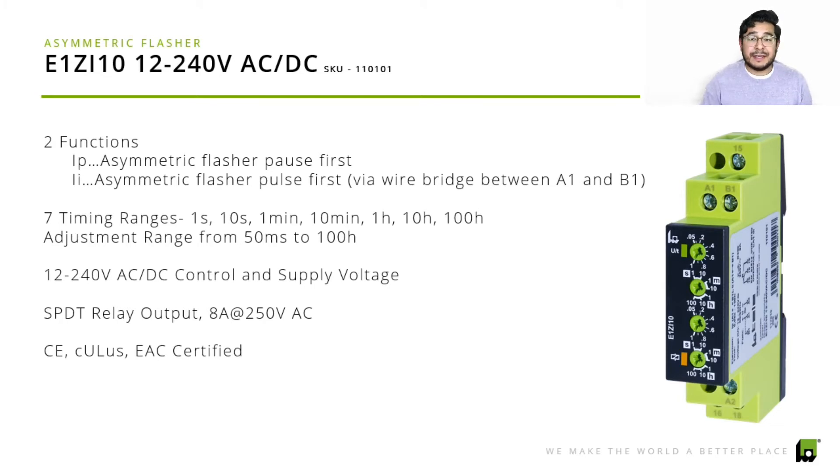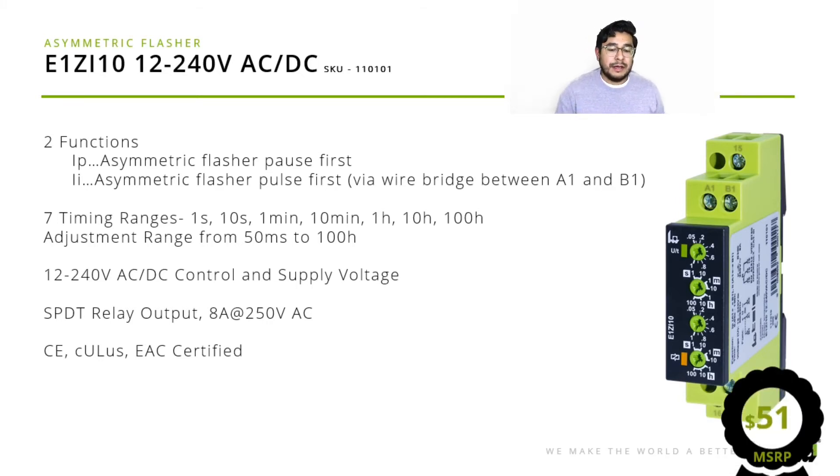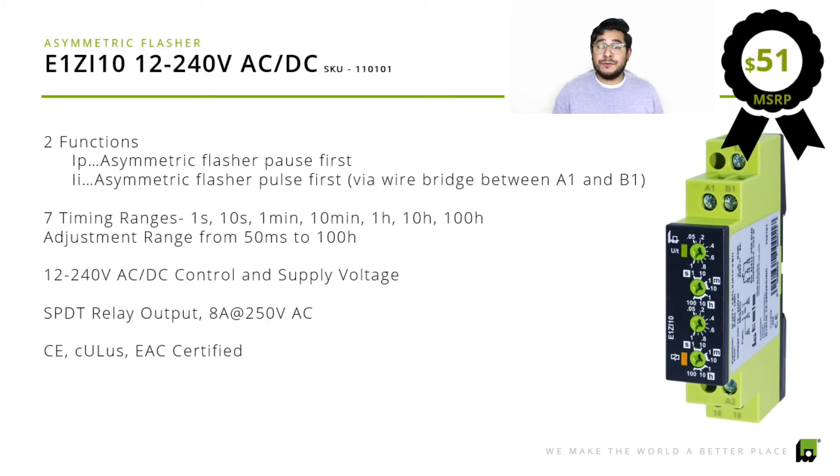The output for the E1 ZI 10 is 8 amps at 250 volts AC. Certifications include CE, CUL, US, and EAC. One of the great things is the price: $51 US MSRP. Definitely let us know if you have any specific questions — we'll get back to you as soon as possible, and if possible we can even send you samples. We're excited about the asymmetric flasher and introducing it to everyone.